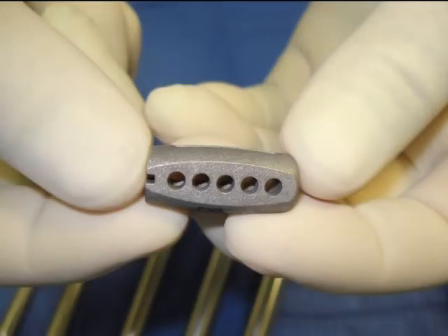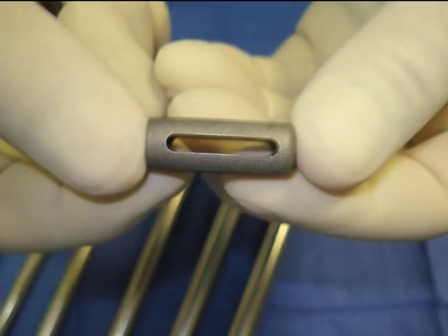Here is the cage that we will insert, seen on its large side and on its small side, which is 2 mm smaller than the large side. The cage will be pushed in on its small side and we will turn it 90 degrees on its small axis so that we increase the height by 2 mm.